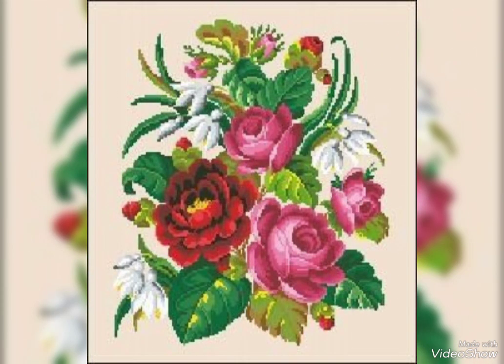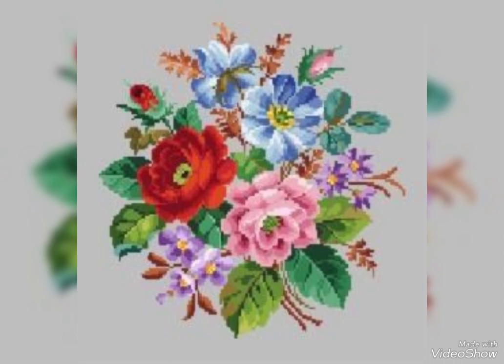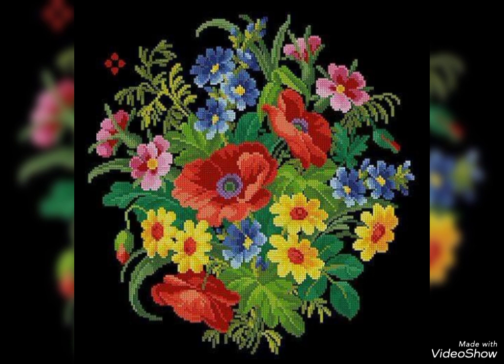Gorgeous, stylish, and elegant design. I hope you like my video. If you want to watch more videos, please visit my YouTube channel and watch my other videos to get more ideas.